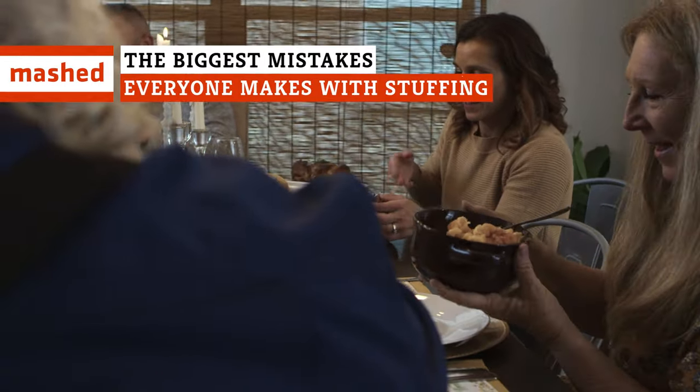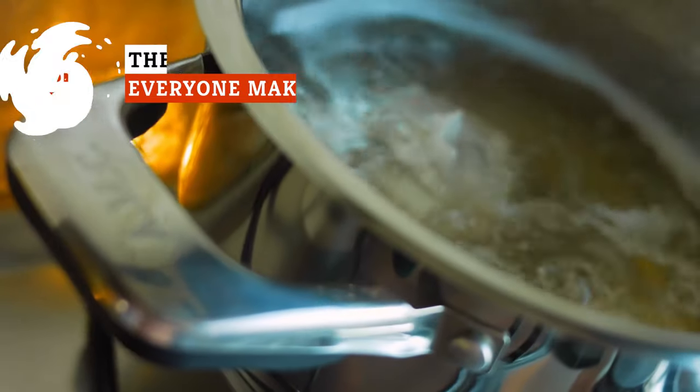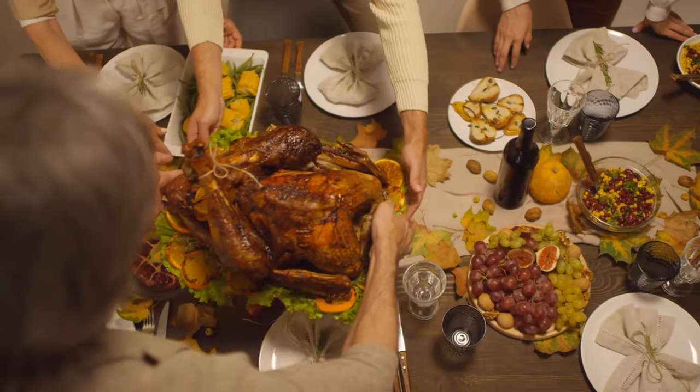The fine art of cooking Thanksgiving stuffing can often lead to mistakes, like over-salting, not using enough broth, or simply waiting too long. Here's how to get the right stuff.